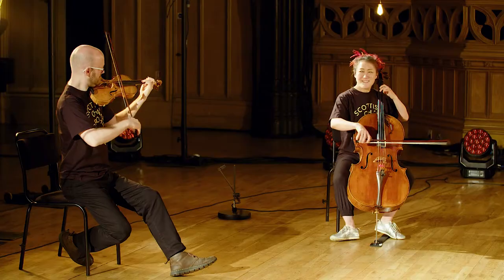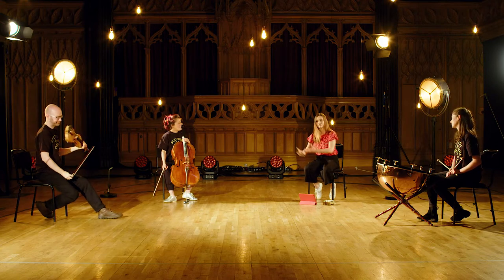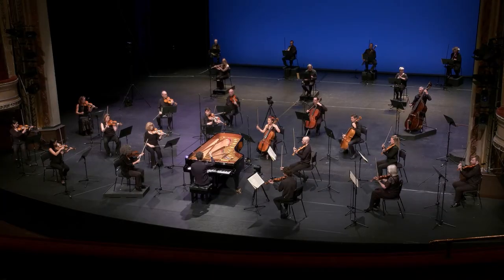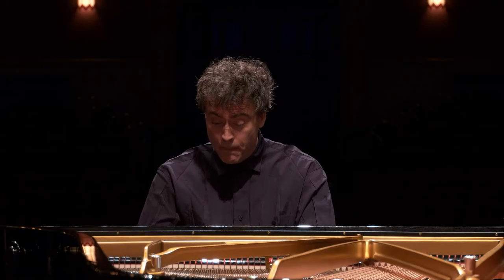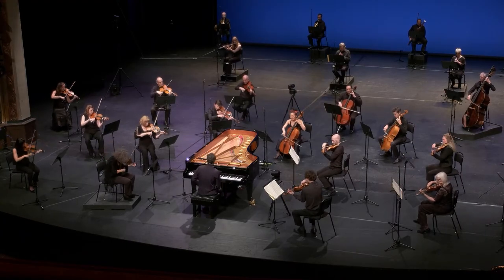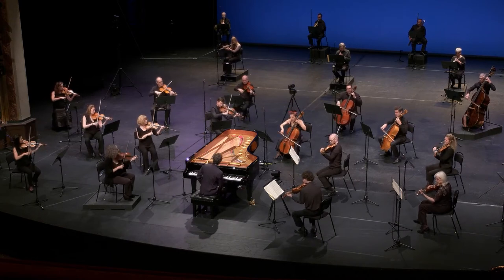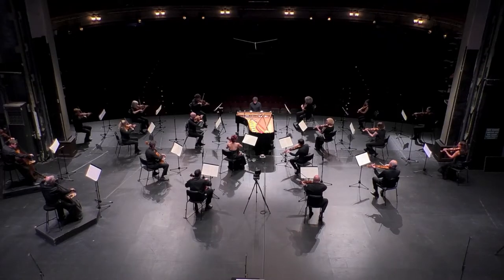Beethoven's rondo begins with a specific tune. I'm super lucky because I've got these two amazing players here with me. If you want your children to hear it, just play them this clip, or you can play them the full orchestra playing the beginning of the rondo.